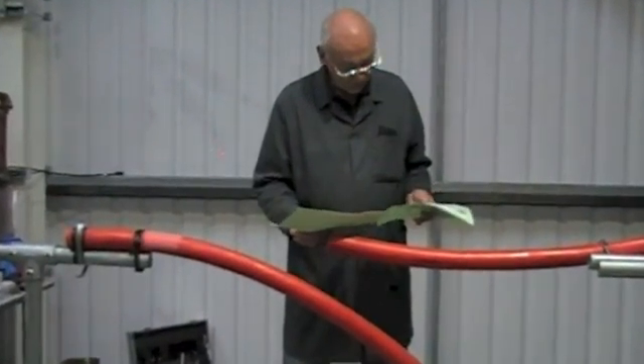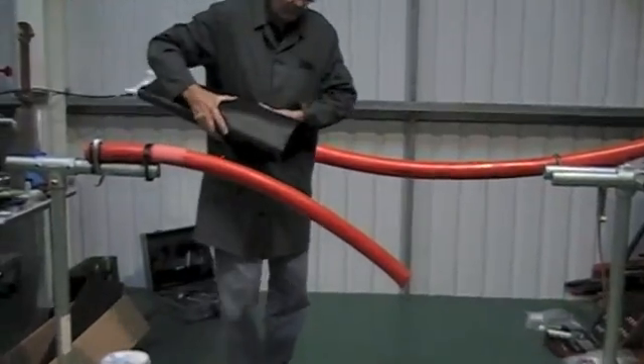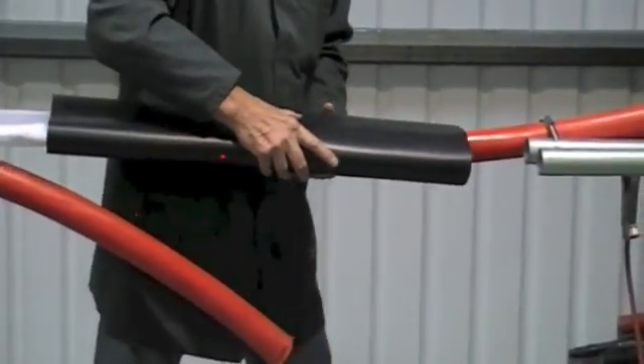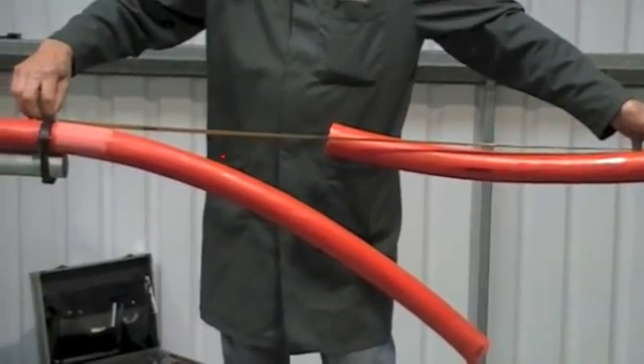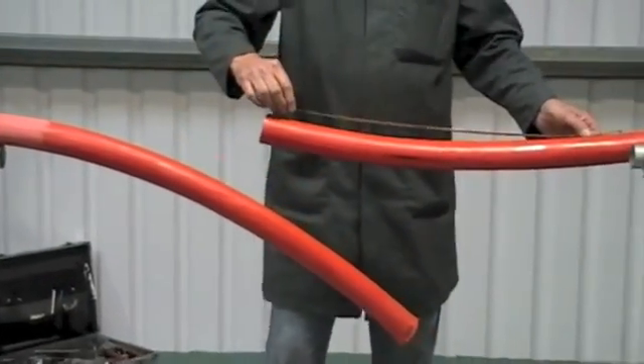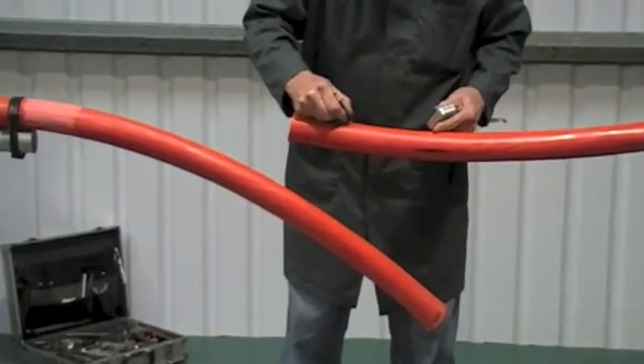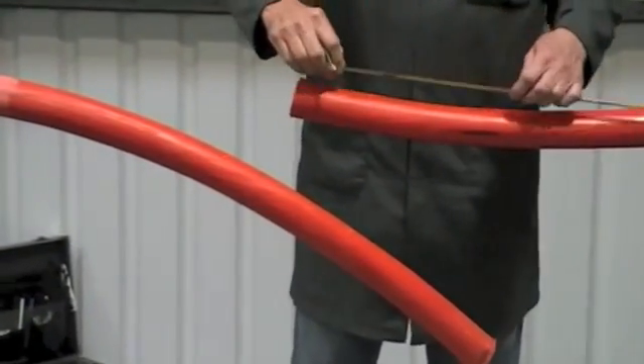We're going to show you the installation of a heat shrinkable 3 core 11kV XLPE joint. Make sure you study the installation instructions supplied in the kit and, using table 1 and figure 1, mark out the outer cable jacket.